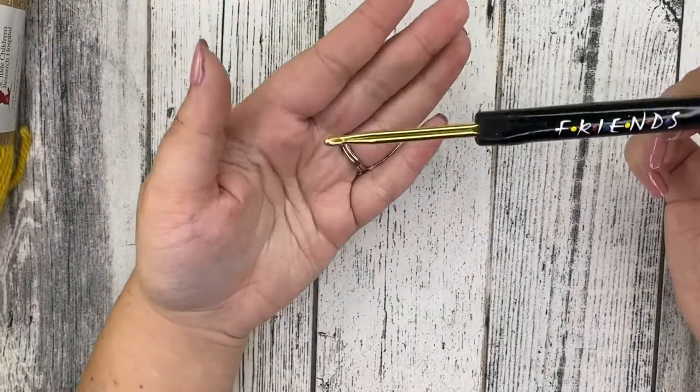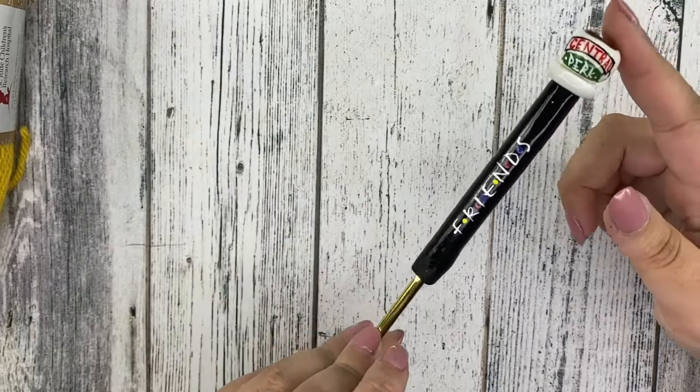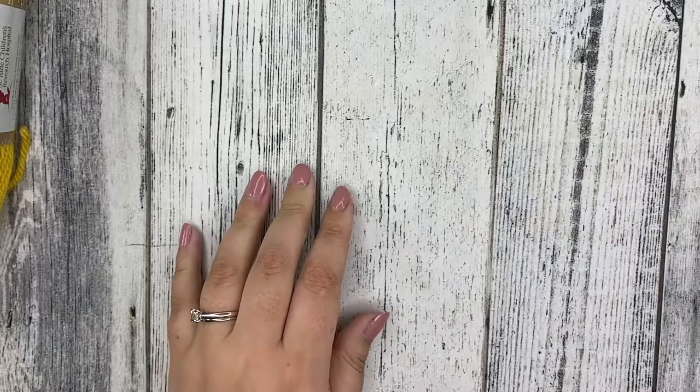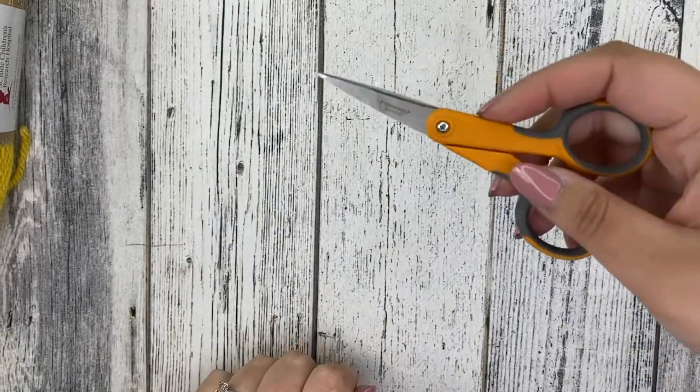We're also going to need a 5 millimeter H crochet hook — if you've seen any of my other tutorials you'll know this is my favorite. And you're going to need a yarn needle and a pair of scissors.